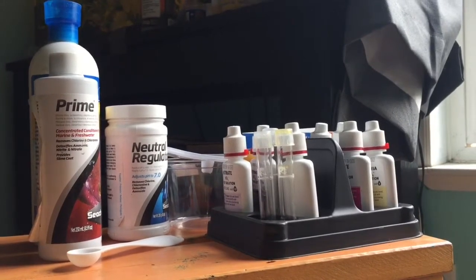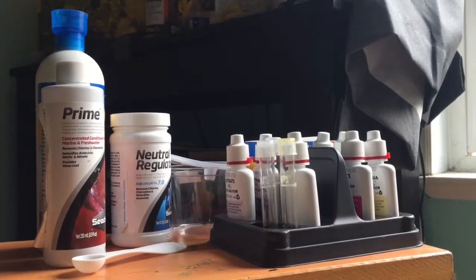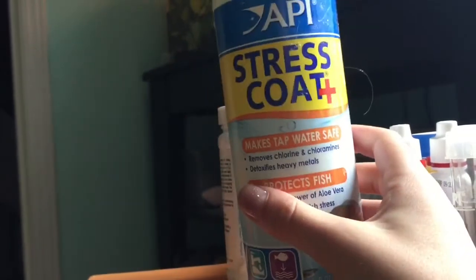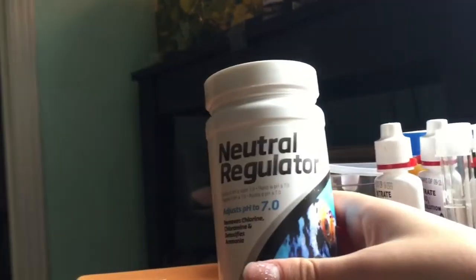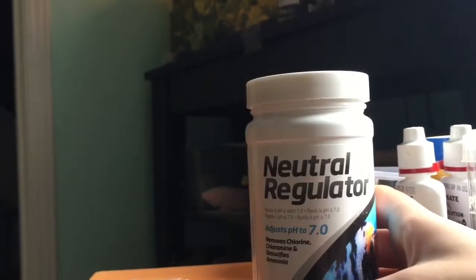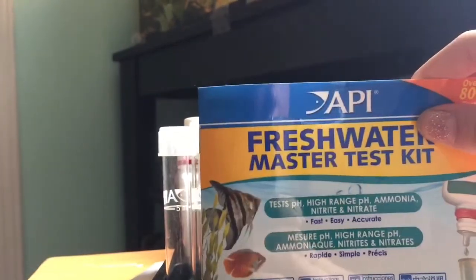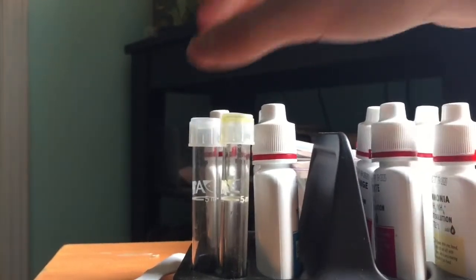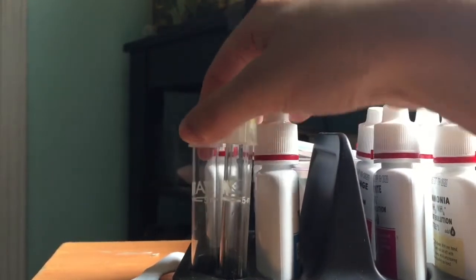These are probably the most important things you'll need when fishkeeping: water conditioner — I use Prime, which was $8 at Petco; Stress Coat, about $12 at Petco, which comes in a large bottle; neutral regulator, which adjusts the water to 7.0 pH, preferred for a betta fish tank. I also have the freshwater master test kit, which was about $30 to $40 at Petco and comes with all the test kits you'll need, plus test tubes and instructions.